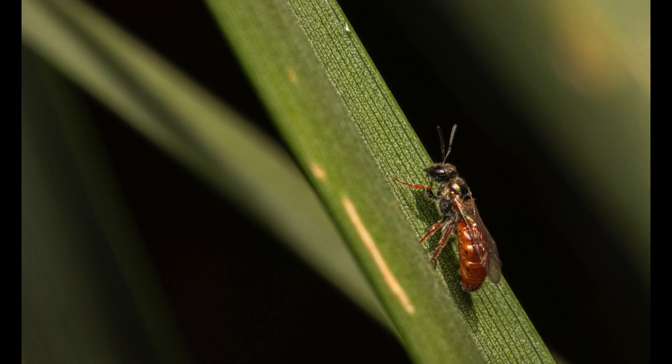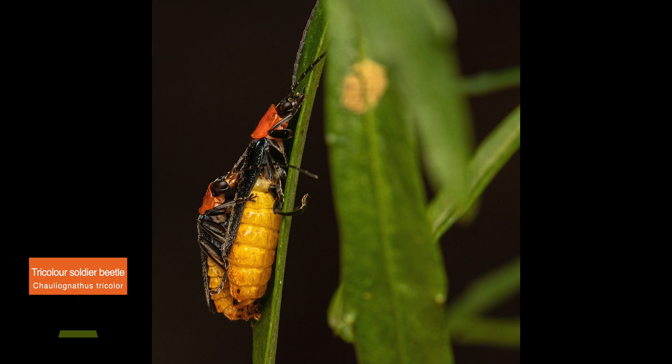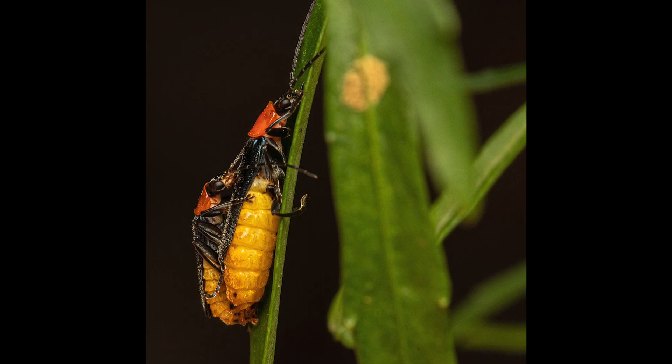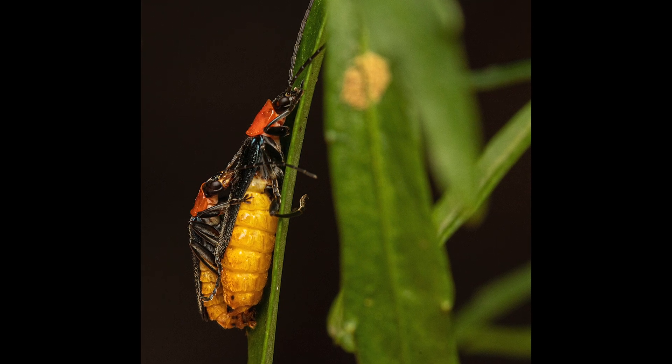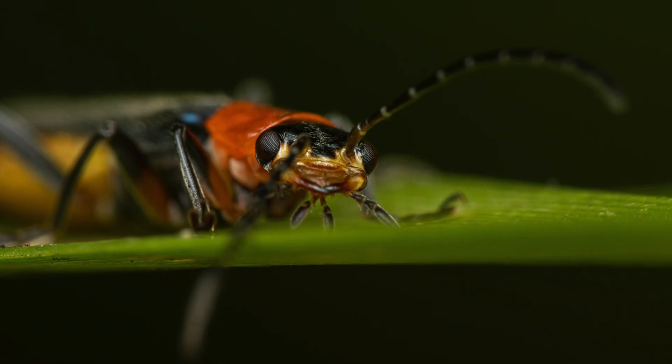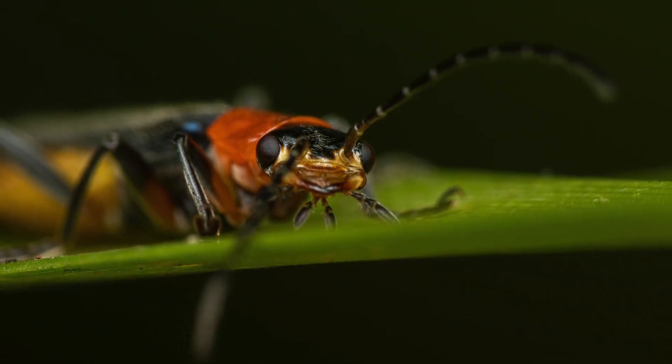This next specimen is a tricolored soldier beetle, which is normally found in eastern Australia and Tasmania. As you can see, the head and wing covers are black, the thorax is orange, and the abdomen has yellow colors. This is indicative of a very strong warning signal. Soldier beetles are known to produce defensive toxic secretions when disturbed.